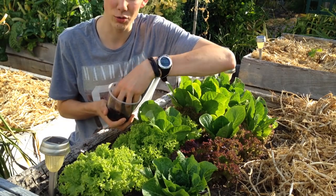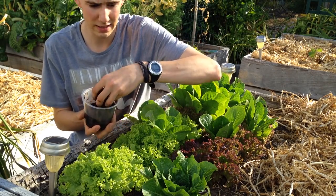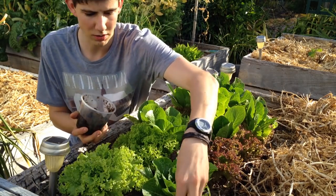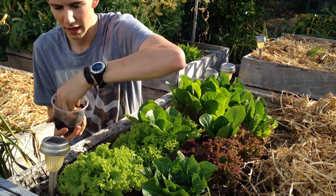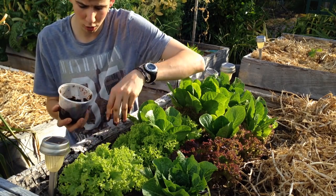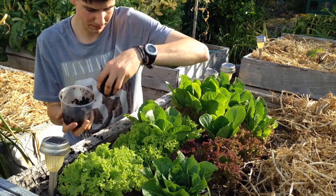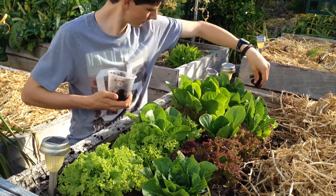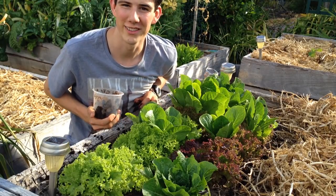I'm going to apply the coffee grounds directly over these lettuces here — just a ring around the plants, same as the eggshells. Some people with strawberries just sprinkle it over the whole plant. So just keep on sprinkling — that's how you use coffee grounds.